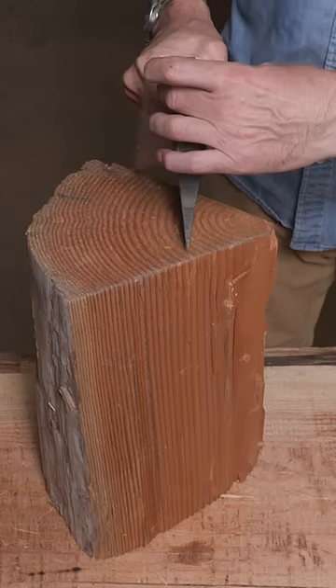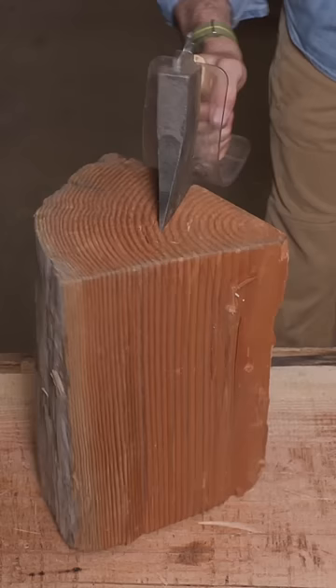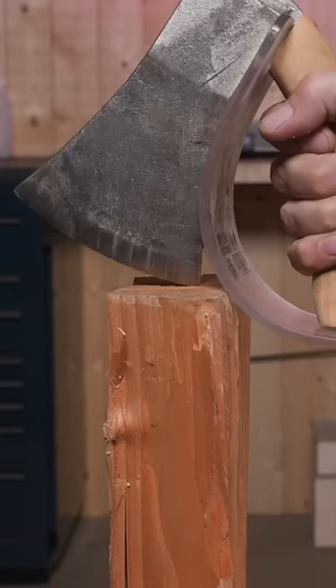The four and a half pound head and the broad taper make it a formidable splitter, even for large pieces of cordwood like this fir. And the tough plastic guard protects the hand from overstrike.